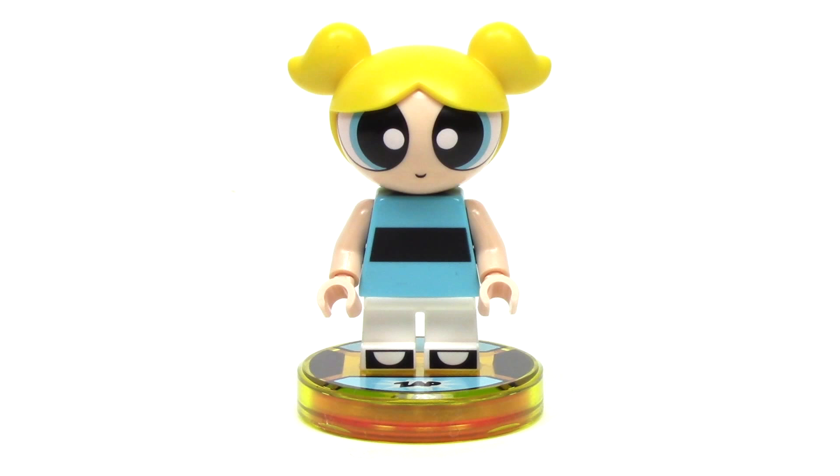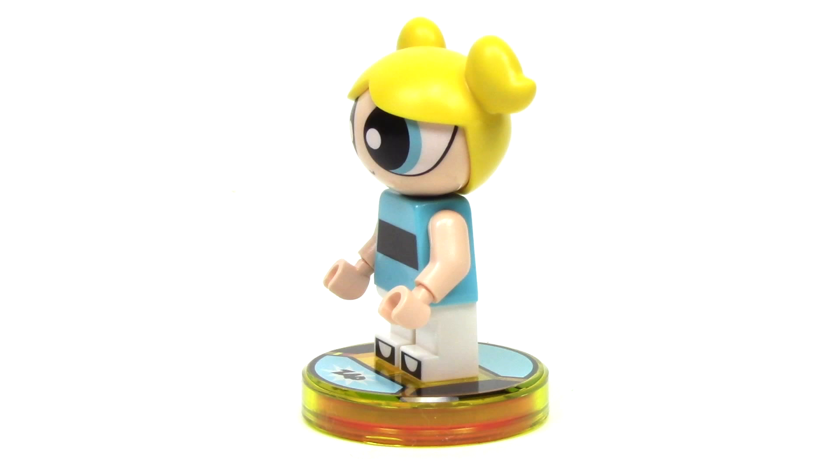Next up, we've got Bubbles, and her overall design is exactly like Blossom, but with light blue highlights. What makes this minifigure so special is that brand new custom head with the blonde pigtail look. From the side, you can see how the eyes wrap around the head, and I think this looks really great.